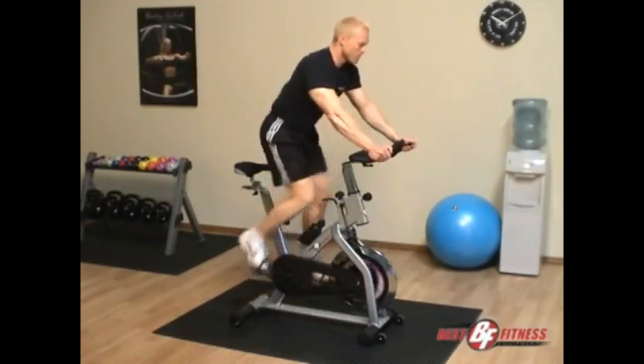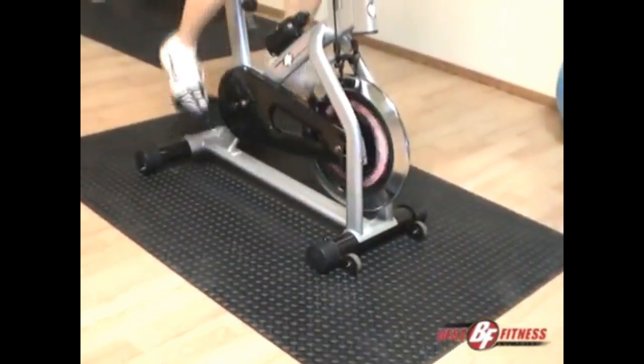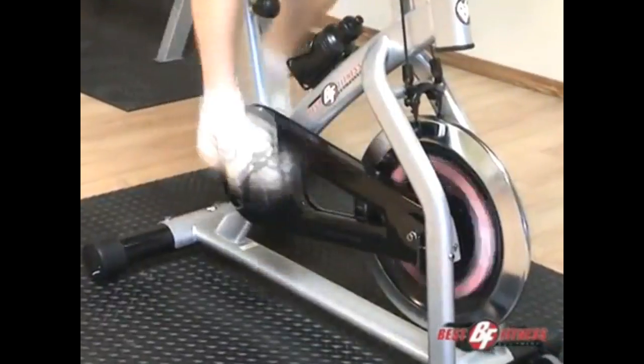The Best Fitness BF SB10 is an excellent training tool and a marvel of modern engineering. With multiple adjustments and riding positions, you can duplicate the fit of a real bike, and its smooth precision flywheel simulates the real feel of road riding.